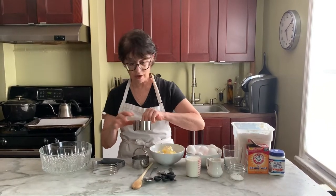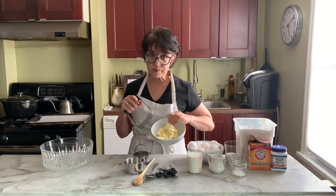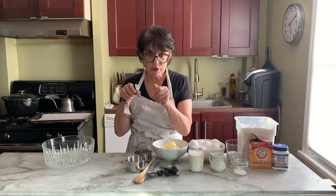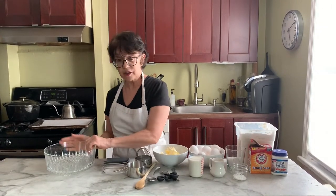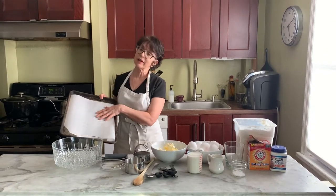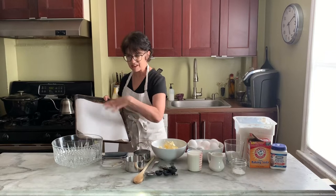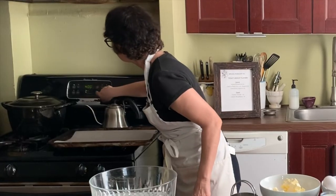I have another measuring cup and a pastry cutter. A pastry cutter has all these little slits — what it does is cut the butter into the flour so you get those biscuits nice and flaky. You need a bowl and a pan with parchment paper. If you don't have parchment paper, put a little butter on it and it'll be fine. Set your oven to 400 degrees and let it heat up while we start making the biscuits.